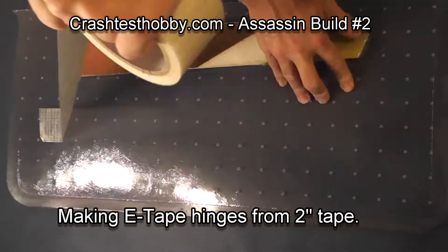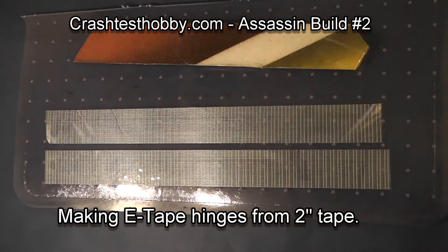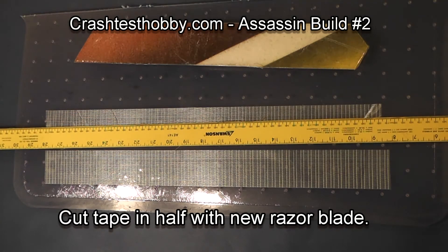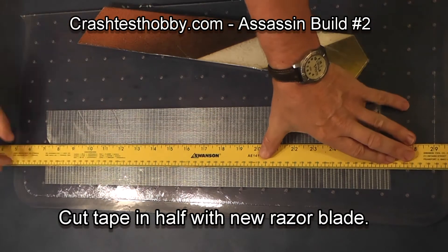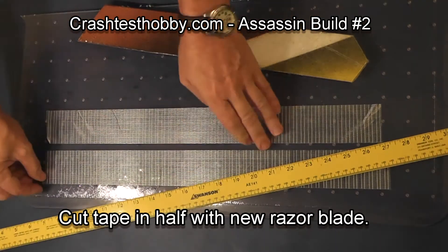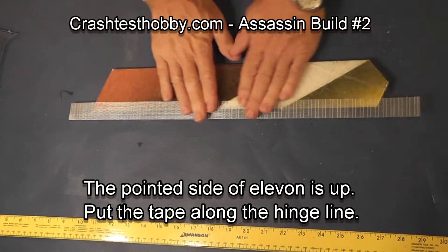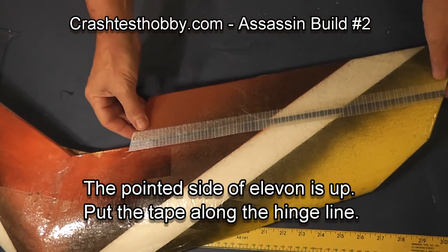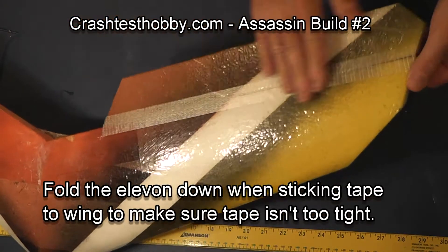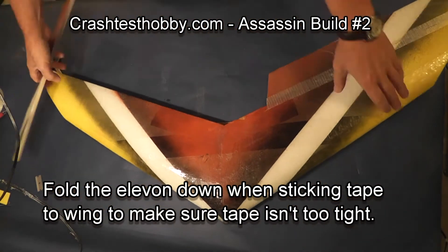Now we're going to make the hinge with extreme tape. I need two pieces the length of the elevon — I'm going to split these in half to make four strips one inch wide. Use a new razor blade, split the tape, peel the tape, and put it halfway over the seam line. Trim the edges.